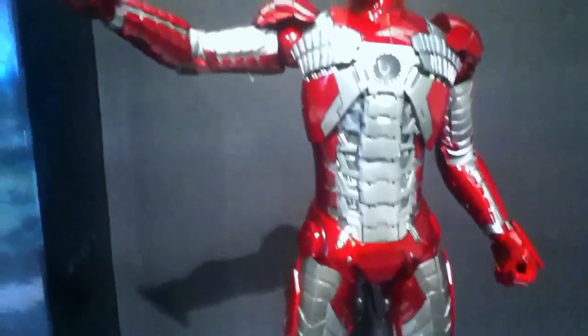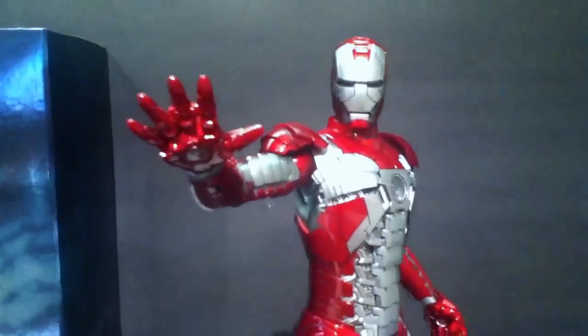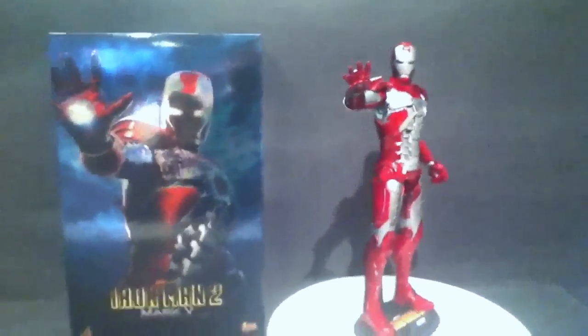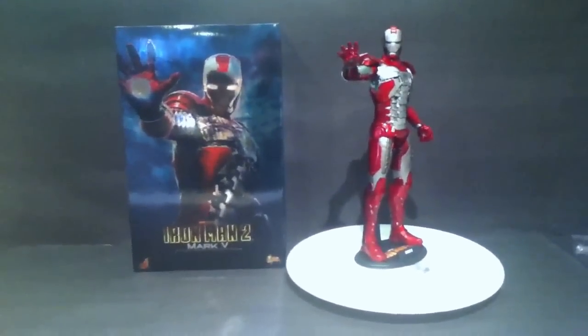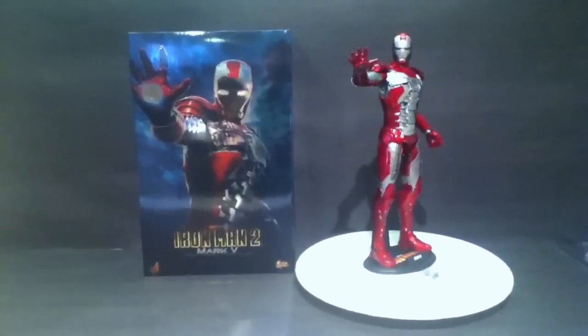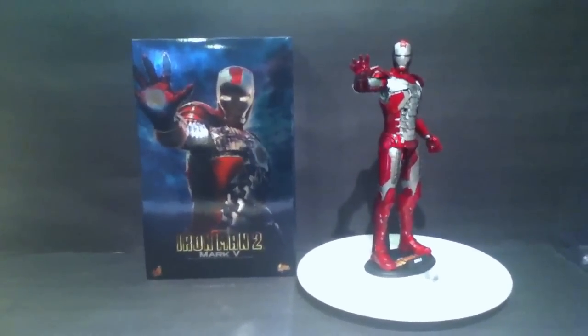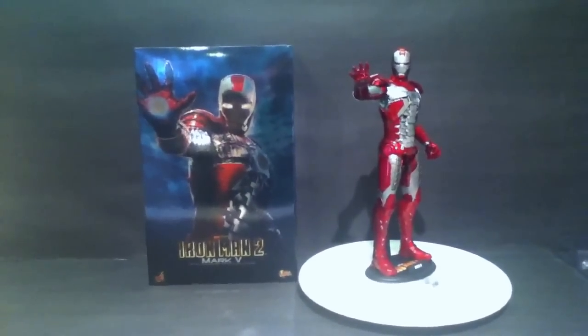So everyone, excellent figure. Alright guys, I'll leave you here with that. Thanks for watching. I'll be unboxing my Superman figure now which just came in this morning, so keep an eye out for that and thanks for watching. Bye guys.